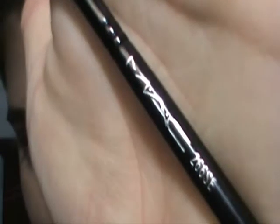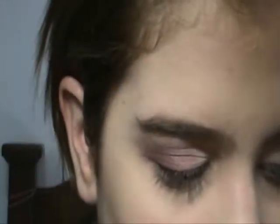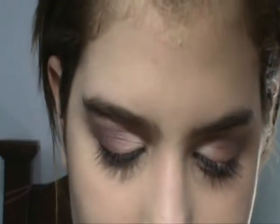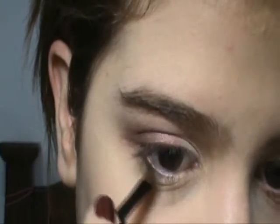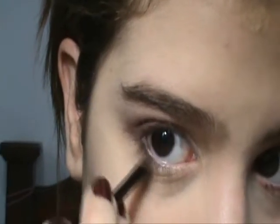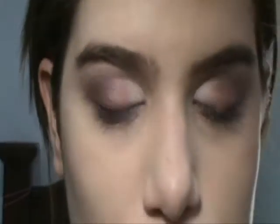I'm gonna take my 266 brush, an angle brush, and I'm gonna take Satin Taupe and line the outer part of my lower lash line with it. And I'm gonna line the outer part of my brow bone, and I'm gonna line the rest with Star Violet.